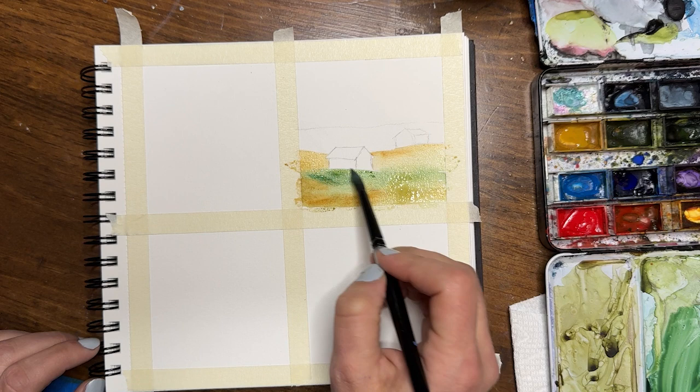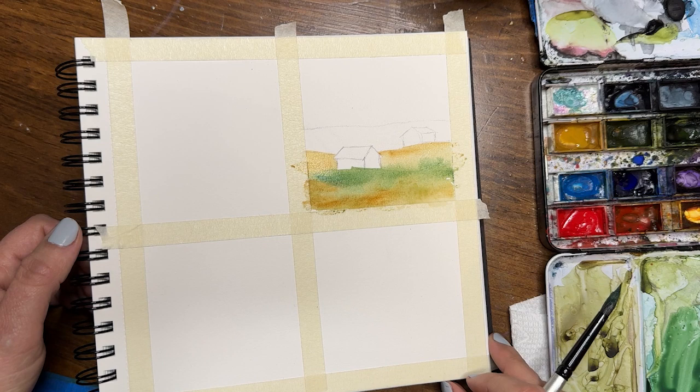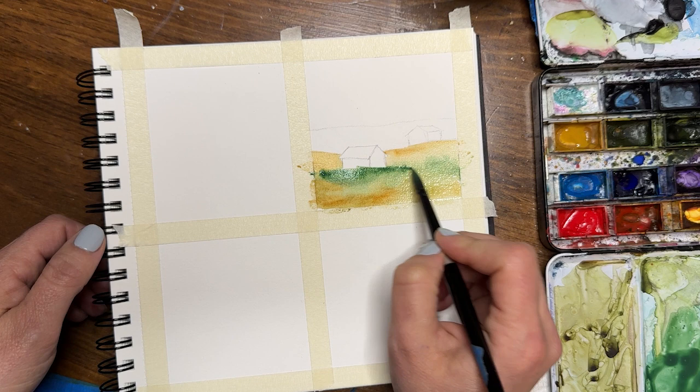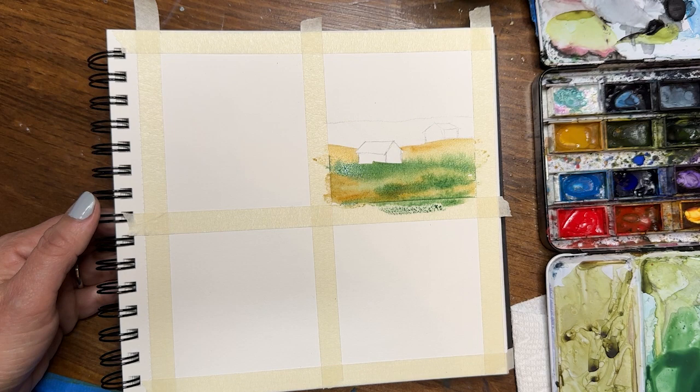Here in this first one you can see I put in my two buildings and then I'm just putting in sections to create rolling hills. I'm playing with different colors I might see in grasses — I'm using raw sienna, hookers green, and sap green, playing with these browns and greens together to give the illusion of weedy, dusty rolling hills that might be a little rocky, not perfectly lush and green everywhere.